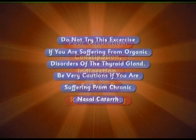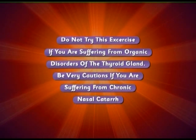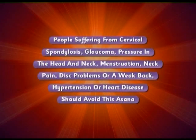As a word of caution, do not try this exercise if you are suffering from organic disorders of the thyroid gland. Be very cautious if you are suffering from chronic nasal catarrh. People suffering from cervical spondylosis, glaucoma, pressure in the head and neck, menstruation, neck pain, disc problems or a weak back, hypertension or heart disease should avoid this asana.